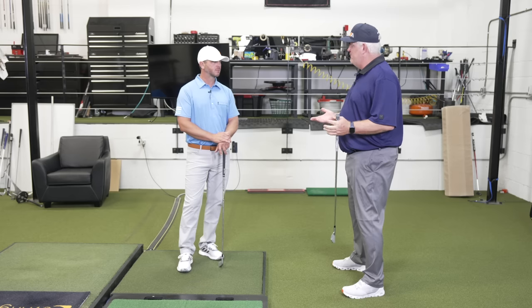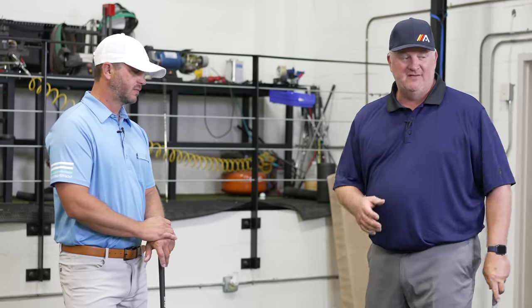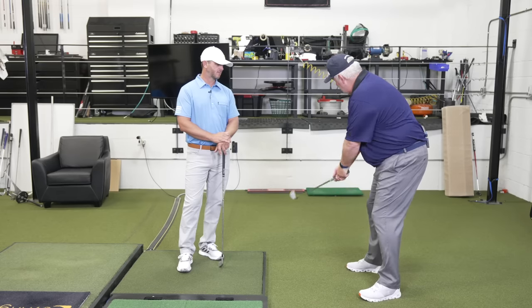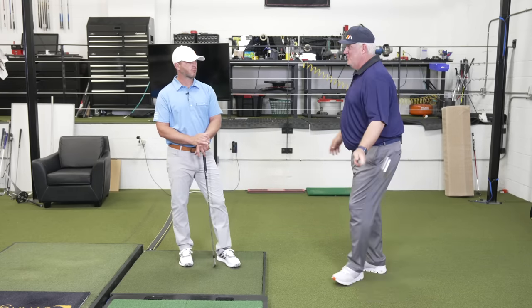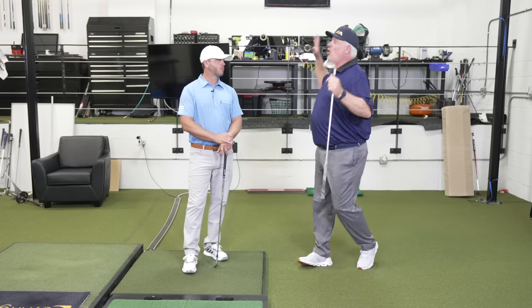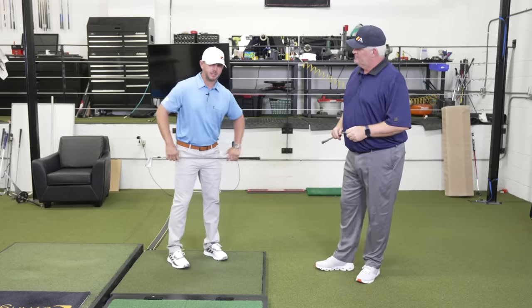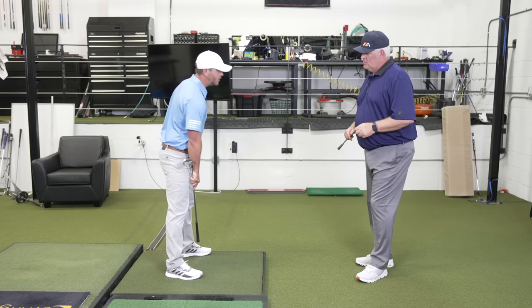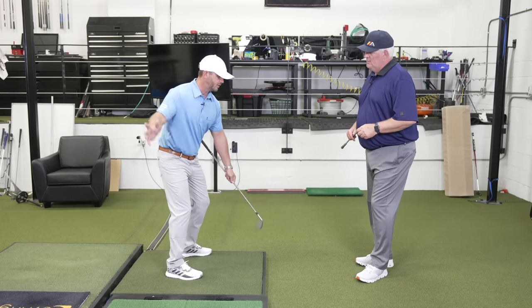Some golfers have told us they want to feel like they can lift their toes at setup. That puts everything into your heels. The problem with that is it's okay if you don't move the club, but we're going to move the club in the golf swing. When I start moving the club and it starts to work behind me, I've got to offset that by some early extension. The way we teach the setup — bend over the fence, crack the knees — puts the weight kind of on the front of the shoelace, and that gets you in a good spot to move the club while you stay in balance.